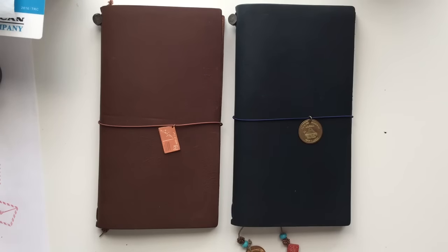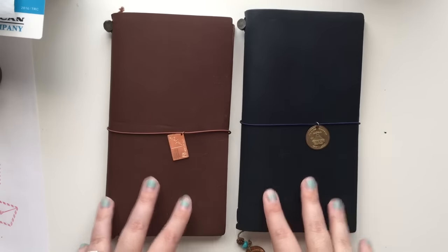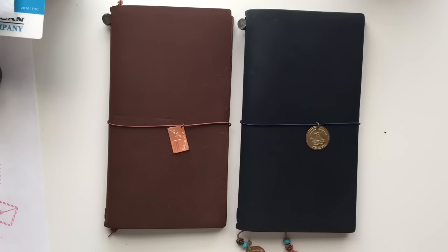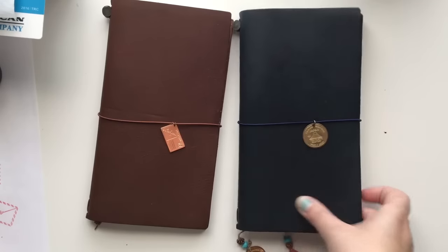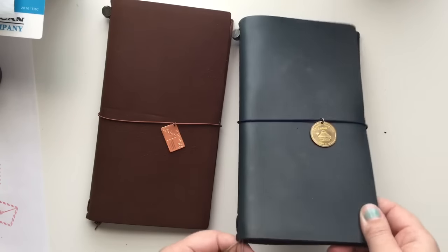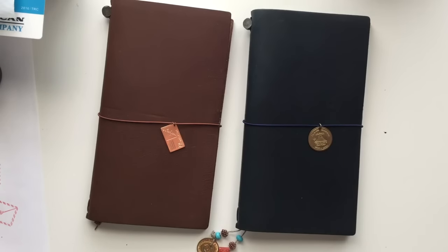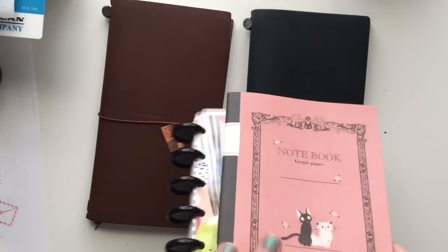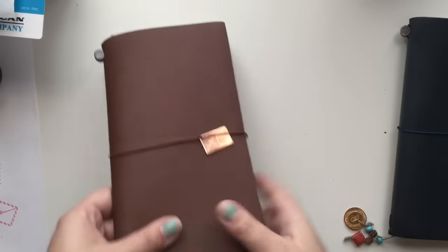Hi everyone, welcome to my channel and thank you for tuning in. Today I'm going to be talking about my journaling and memory keeping on the simpler side of things for 2017. I've got my planner here in my brown Midori, and then I've got my memory keeping scrapbook type of thing here in my blue Midori, and then I have a couple of other things right here that I will show you. But first we're gonna start off with my planner.